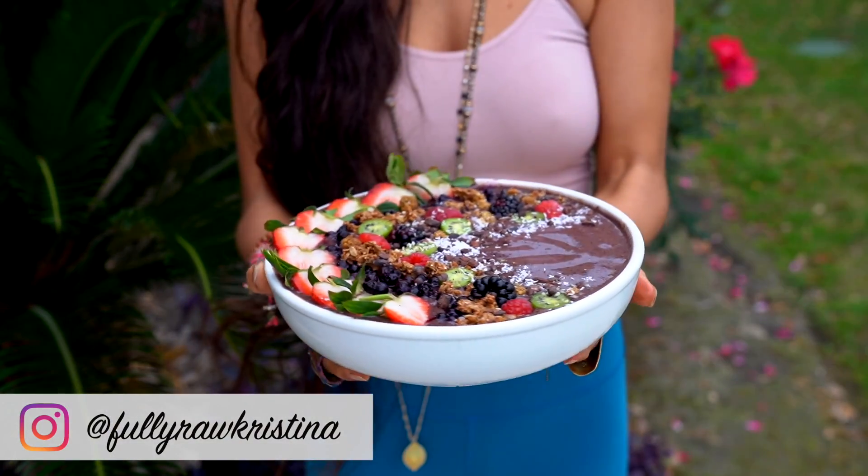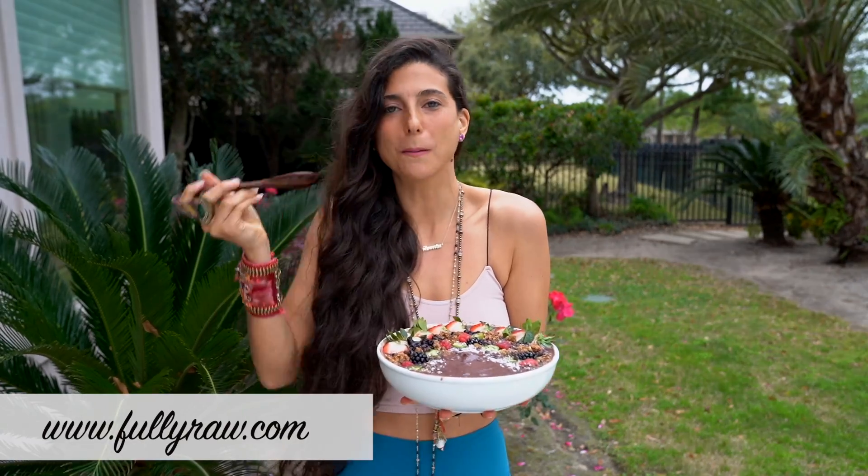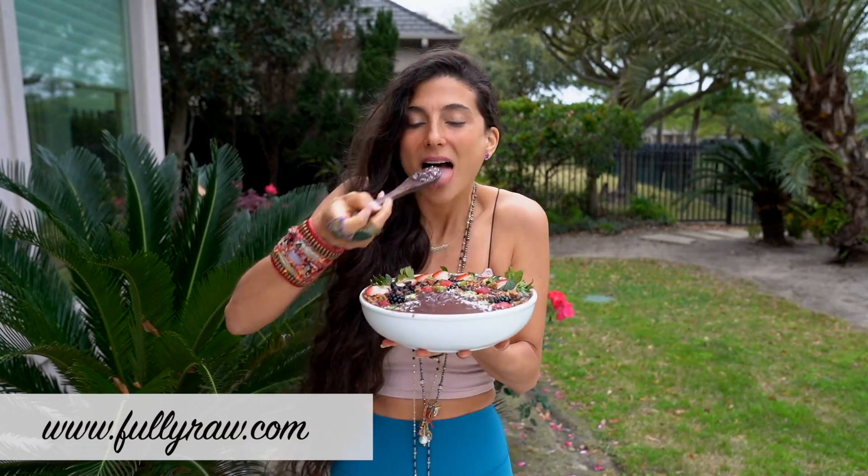Hello my beautiful friends, Kristina here and I'm so happy to be back in the kitchen with you today to share with you the best acai bowl recipe ever. Super foods are trending right now and acai is one of the most widely known or popular super foods out there, and no matter which juice or smoothie bar that you go to, you can order an acai bowl.